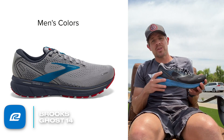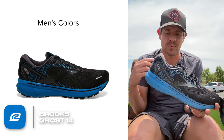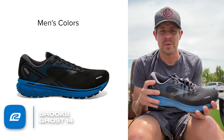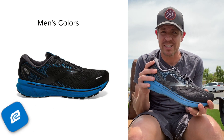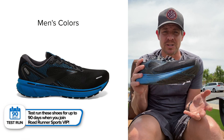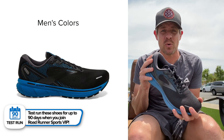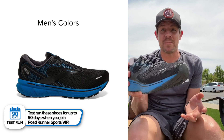Don't forget if you're VIP with us you get 90 days to test run your shoes. If you don't like them for any reason, bring them back and we'll change them out for something that works better for you. VIPs also get free shipping, so no excuse not to give these a try. This is the Brooks Ghost 14 — I think you're gonna like it, give it a shot and let me know what you think.